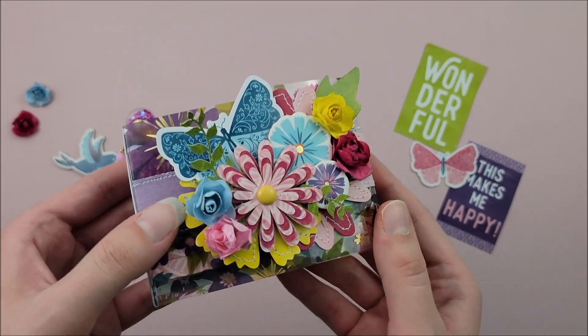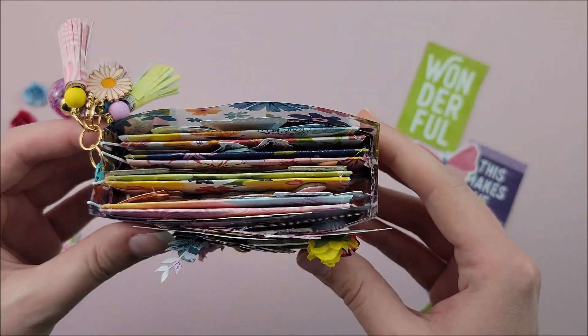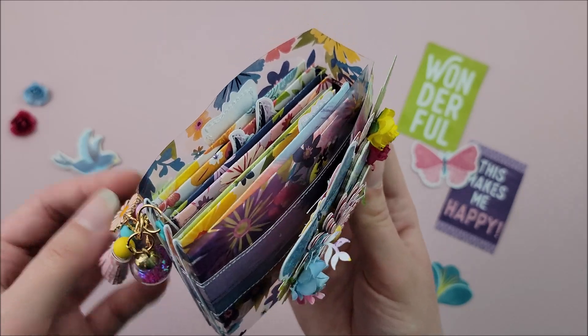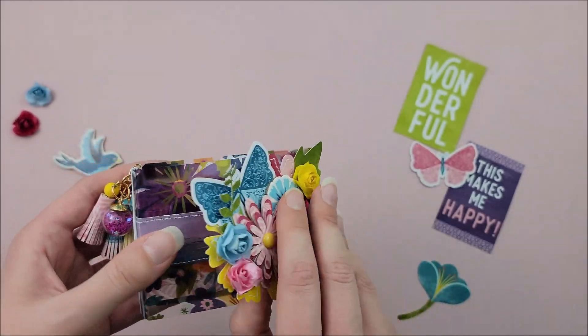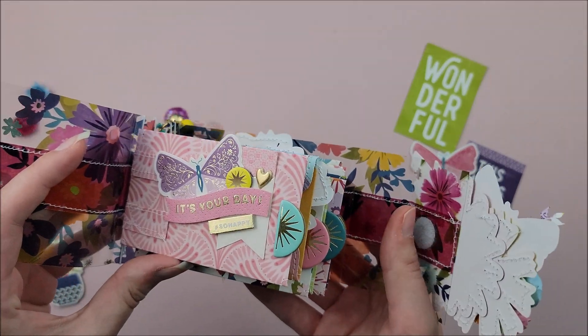Here is my finished mini album. I love how it turned out — I love all the florals, I think it's so pretty and so fun. I added some paper tassels and some charms, did a big floral cluster on the front, and just decorated some of the envelopes inside.